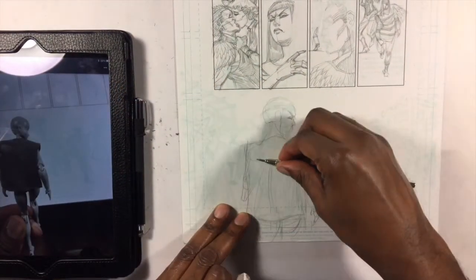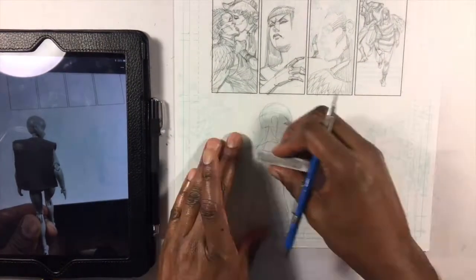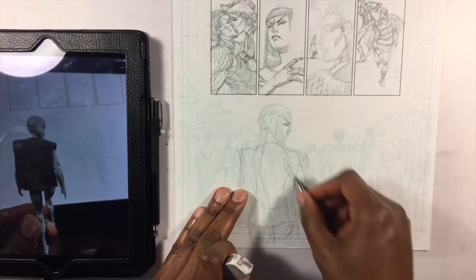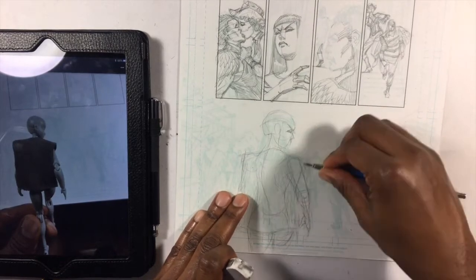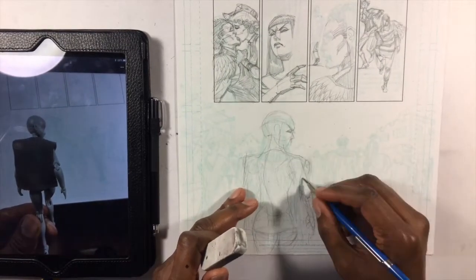Hey, it's Jeremy from Jeremy.net. I'm working on a page from Morningstar issue six. This book's already been published, it's out there. So if you've read it already, then you kind of know what this scene signifies.